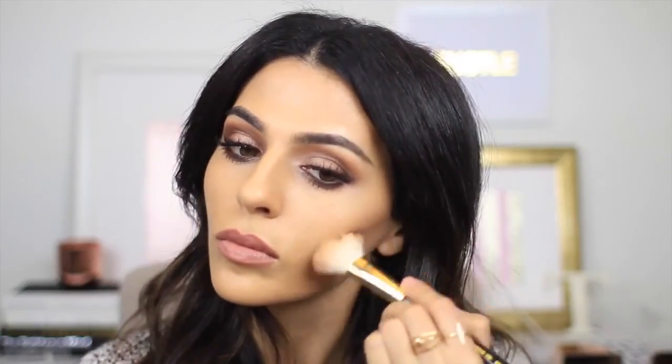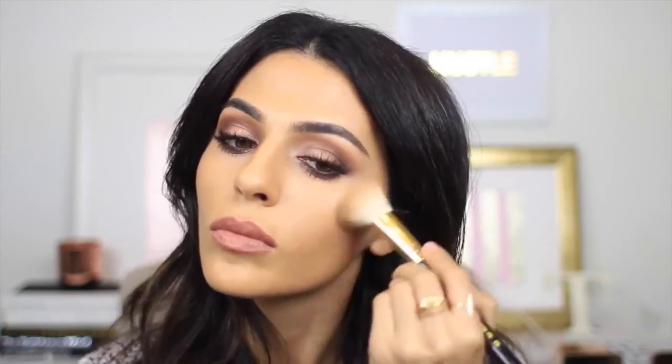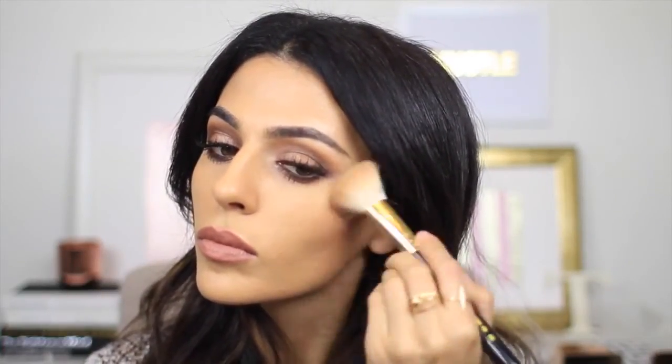I told you I had my base on, but I don't have my contour or blush done yet. So I'm going to take my favorite bronzer by Too Faced — the Chocolate Soleil — and for this look I'm just going to very lightly contour my cheekbones and just a little bit at my hairline, nothing too intense.